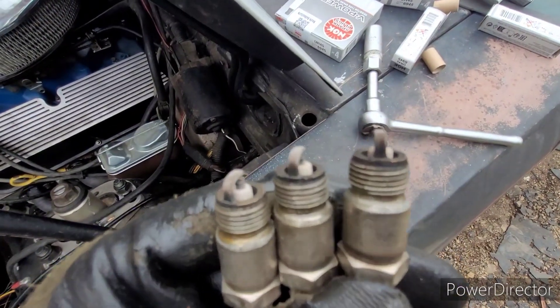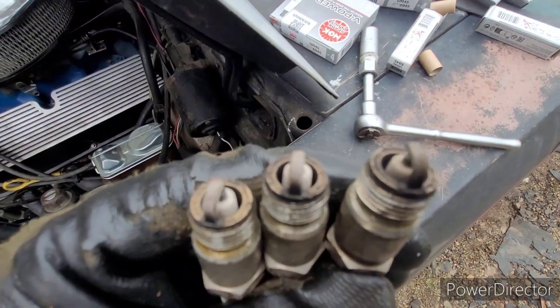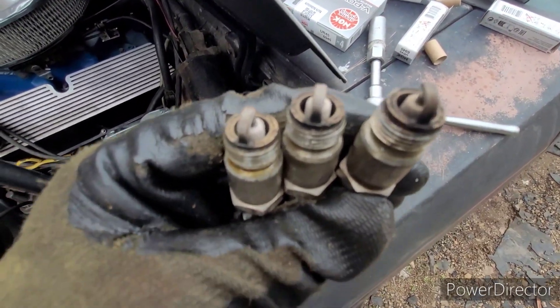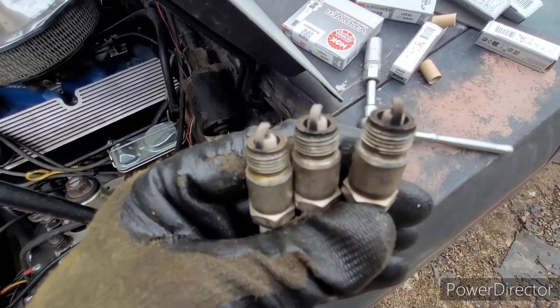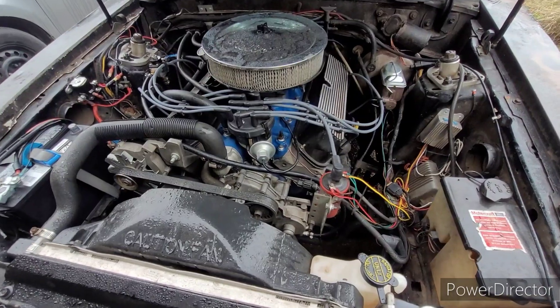They all look pretty much the same — fairly down the middle, a little bit of tan, a little bit of black. Nothing horrible to report on. The spark plug wires are on.